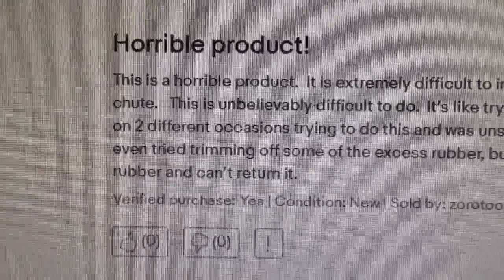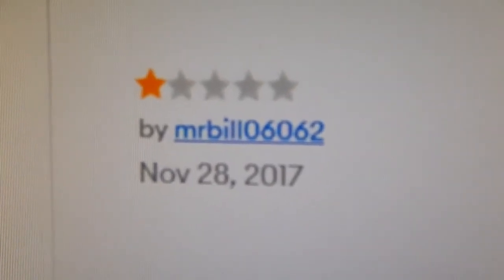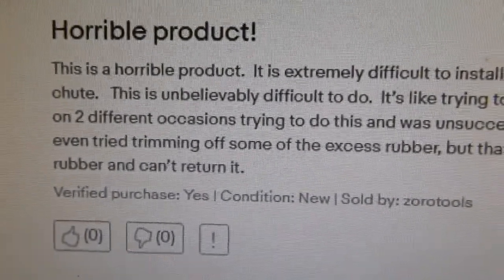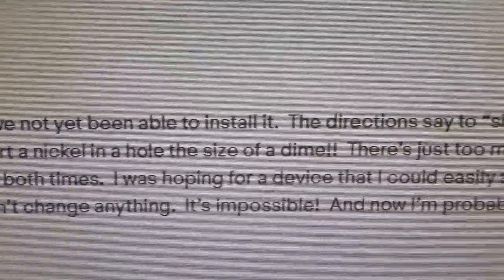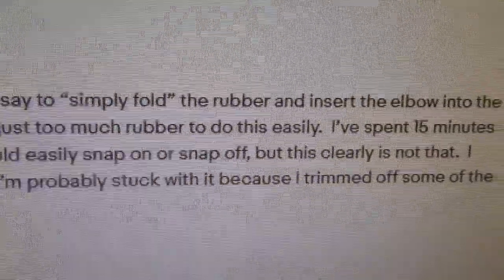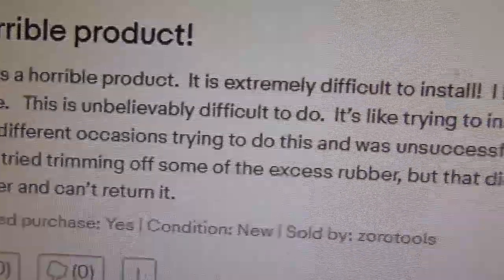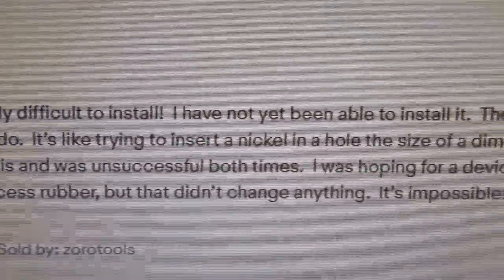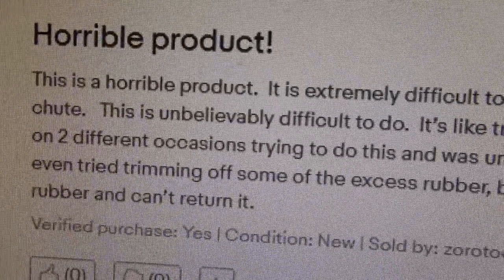I want to look at this one review that gave it one star. It says: 'Horrible product. This is a horrible product. It is extremely difficult to install. I have not yet been able to install it. The directions say to simply fold the rubber and insert the elbow into the chute. This is unbelievably difficult to do — it's like trying to insert a nickel in a hole the size of a dime. There's just too much rubber. I've spent 15 minutes on two different occasions trying to do this and was unsuccessful both times.'